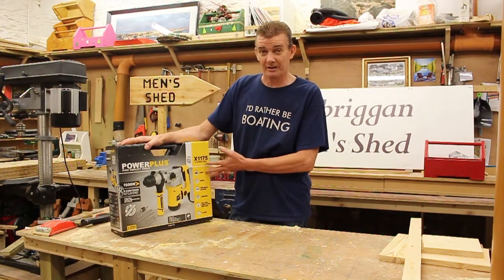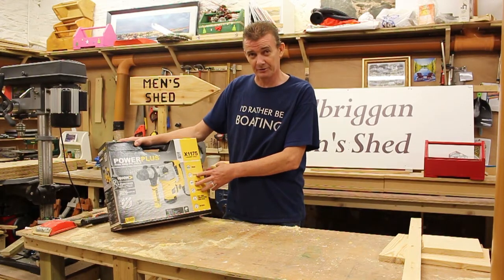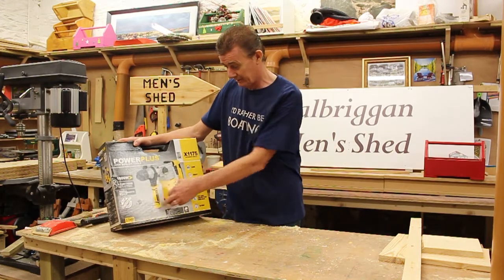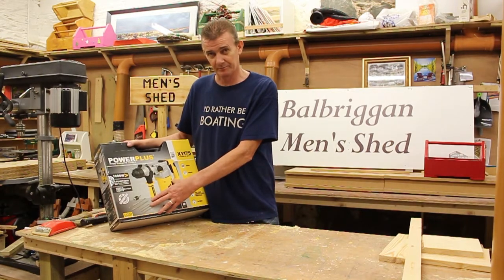They're called a hammer drill, but I know them as a Kango hammer. They're also great for chasing out for electrical wires because they have a cutting blade. Drilling out for TV cables — you can drill right through your bricks into the house with these.